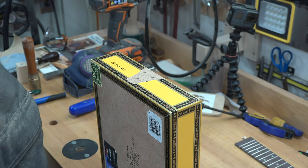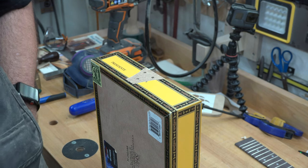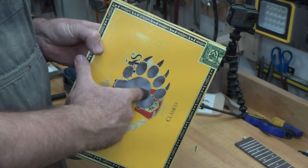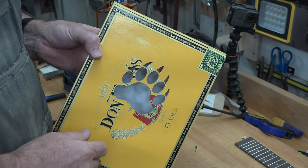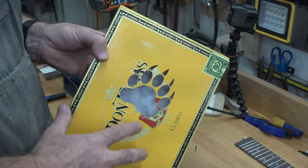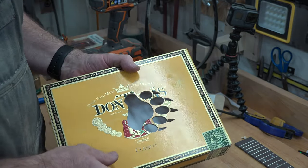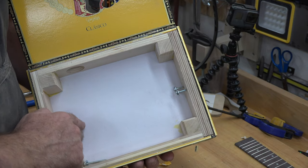Now that we're happy with our neck position and how it all lines up, we need to turn our attention to the inside of our cigar box. We're going to need a little bit of black paint. You can see with our grizzly paw sound hole that the white inside of the cigar box shows through — I think it's an eyesore. I would rather have this black so that the grizzly paw shows as a black cutout on this bright yellow body. So we're going to paint the bottom section inside our cigar box black.